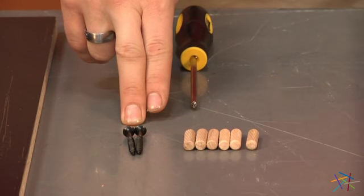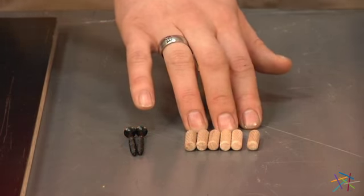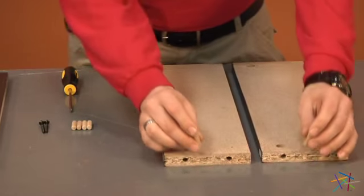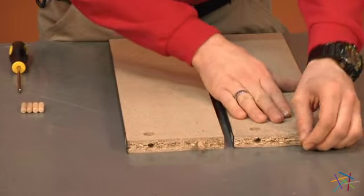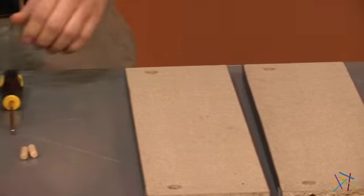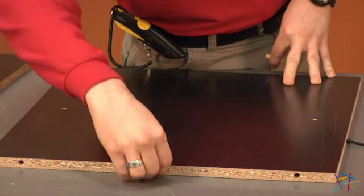Take two of your screws labeled H23491 and six of your dowel rods. Starting first with the dowel rods, take both of your pieces G and place a dowel rod into each end of G on both ends. Now with your piece D, place one dowel rod into each end.